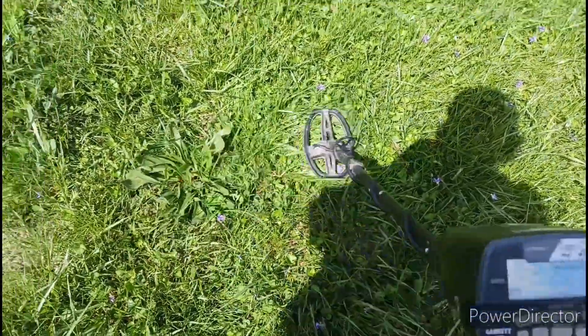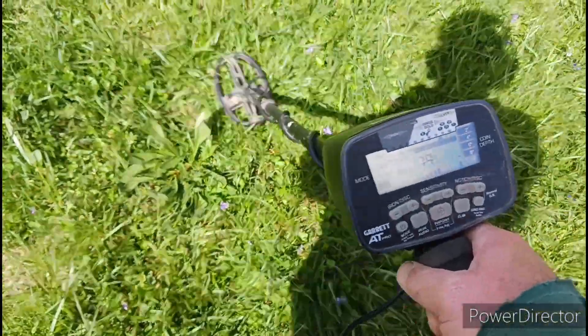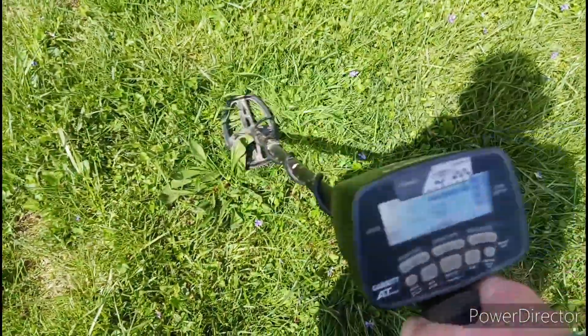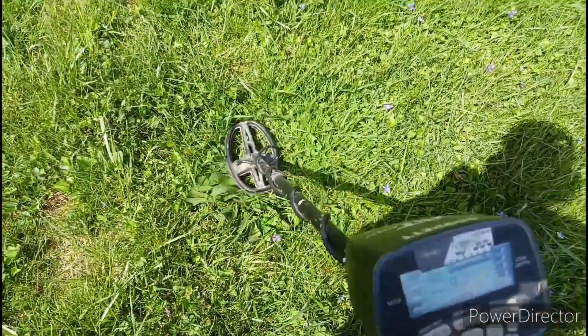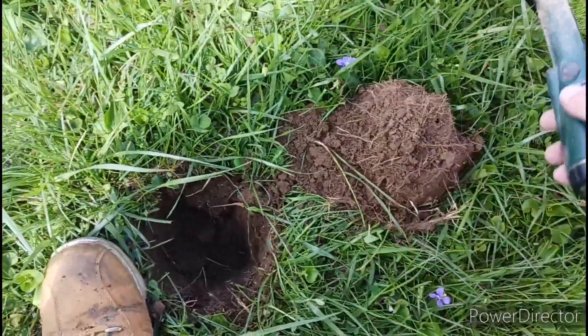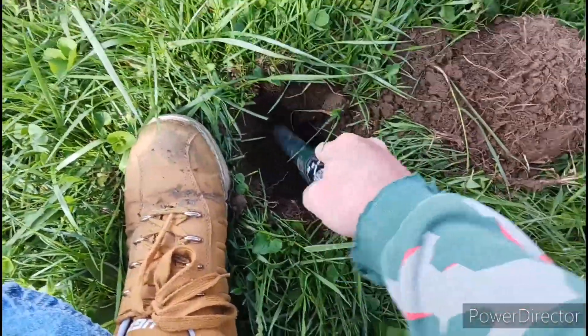Alright, we just dug that silver ring and now I'm at this next one here. I'm getting a signal, getting the same one around 81 to 86. The other one was like a mid-80s — I'm digging this, man. I'm gonna try to record this. I just popped the plug, try to record this in case we got another ring here.